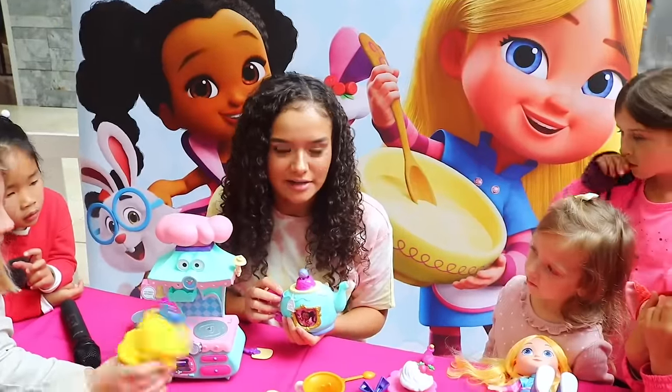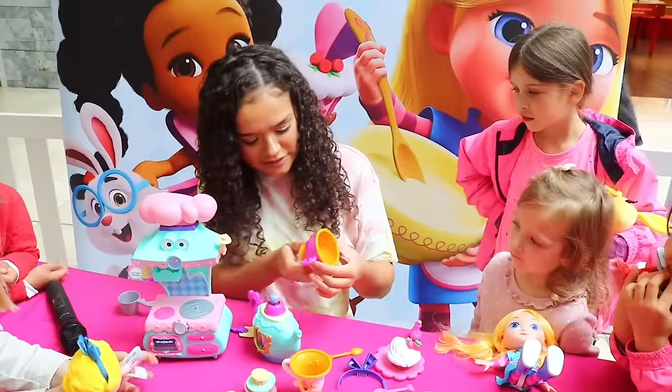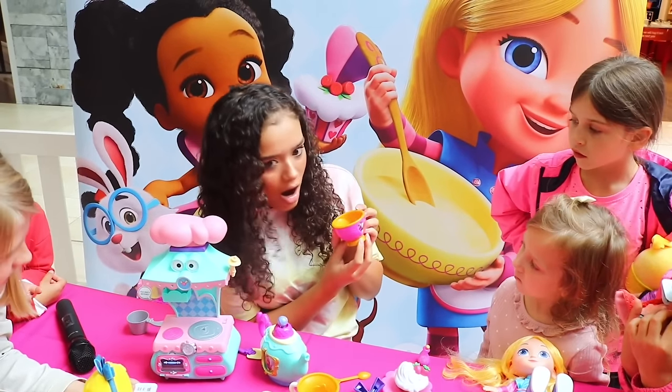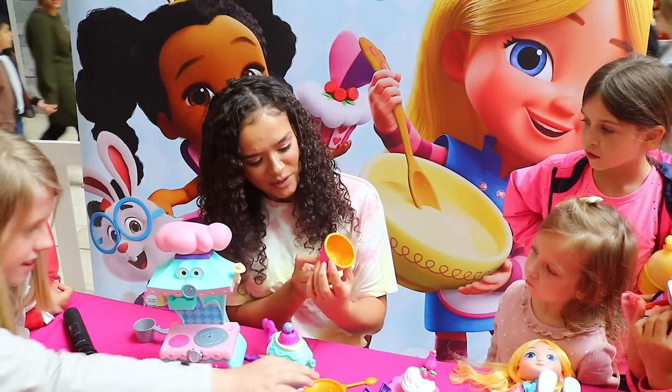Which flavour should we go for, guys? Alice? Now, I think there's actually something very special about these cups. As you can see, they actually twist. Look — oh, Cheshire Cat! Where did he come from?